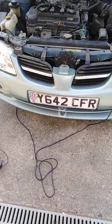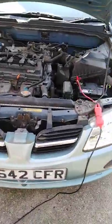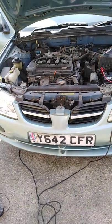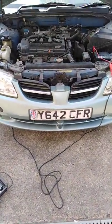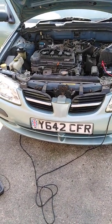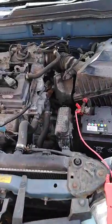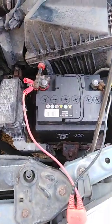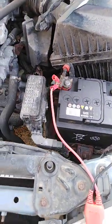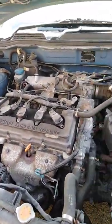We are working on a Nissan Almera, a non-runner — the car is cranking but will not start. It's the 2000-2001 year range. I checked the car, connected my power probe to check fuses, relays, and fuel pump. First thing I checked was whether there's fuel in the car — we have a quarter of a tank.